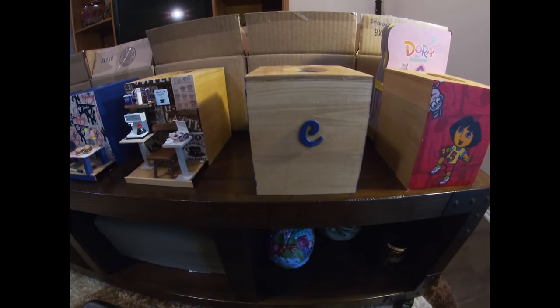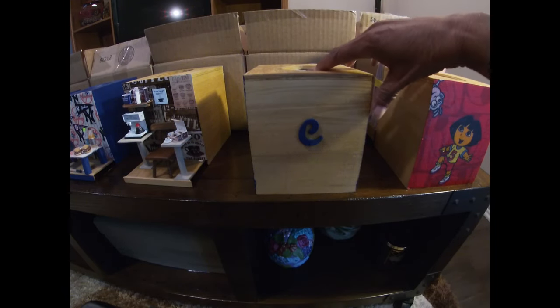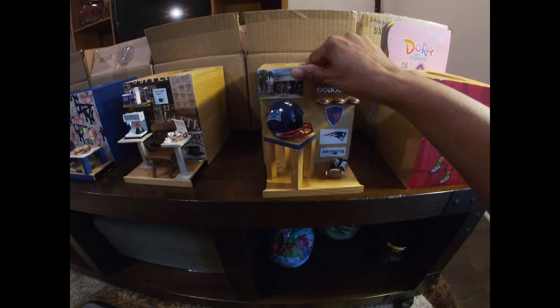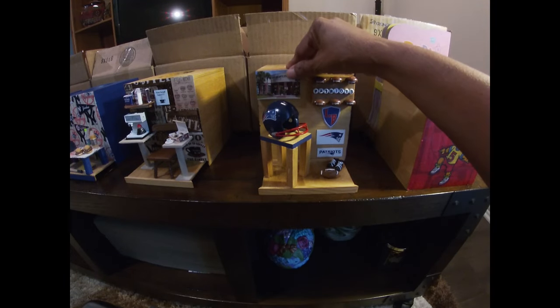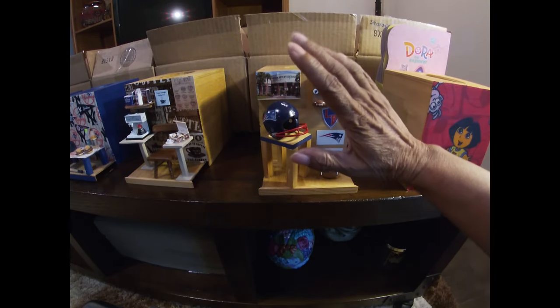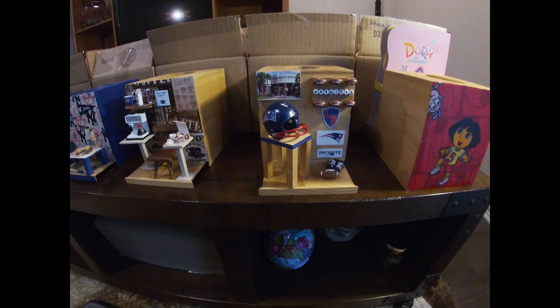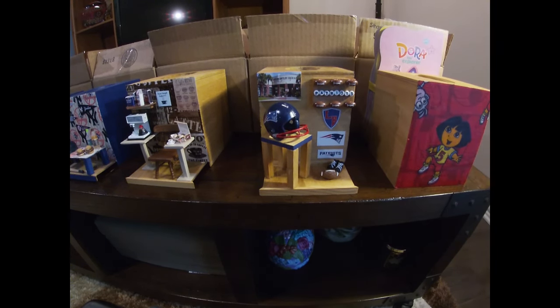There are three kids I always buy Christmas and birthday gifts for beyond my grandkids. The oldest son started high school and made the football team, so I made him a football tissue box cover for Lake Brantley. I had to order a helmet — it's a little big — because I couldn't find their high school logo without extra writing on it. They do have it for the Patriots, but I wanted one just for his high school.